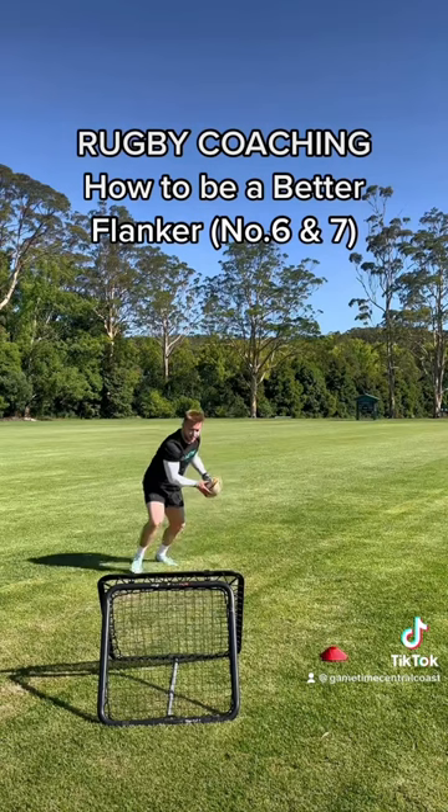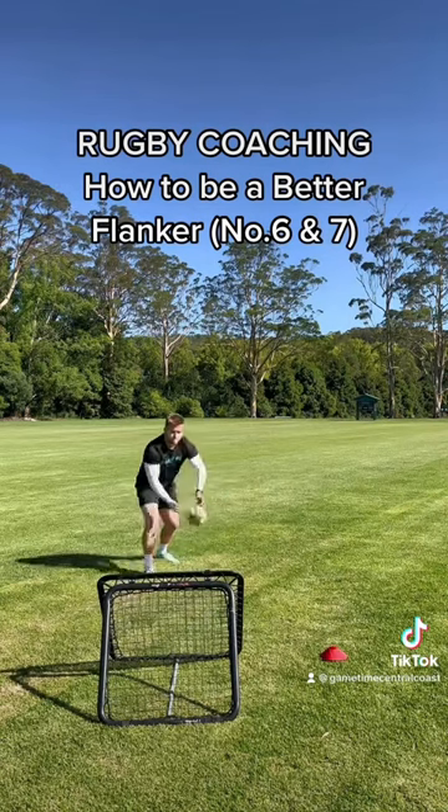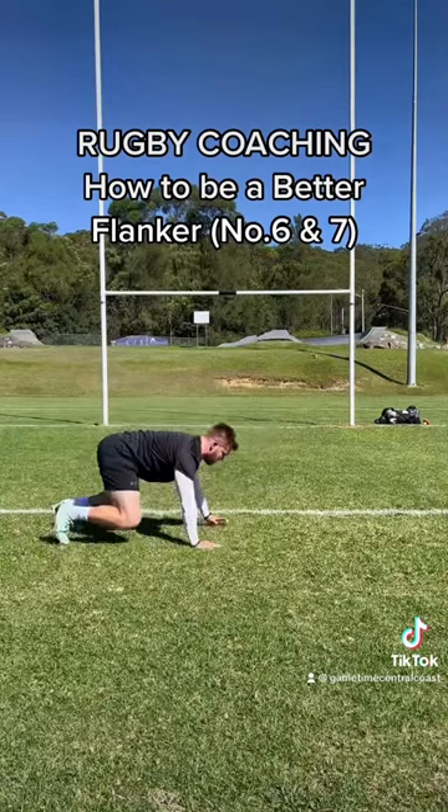A common theme with all of these position videos is catch and pass. I think most people will agree that catch and pass is the most important part of the game.